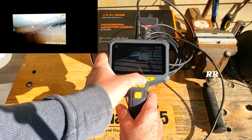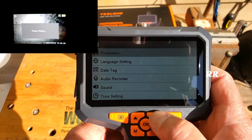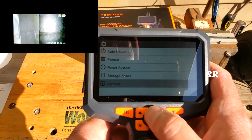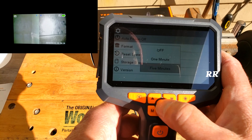This button on the right will actually flip the screen upside down, so if you need to look at something that way you can do that. If you press the settings button it goes into various types of settings, and you can use the arrows to check them all out. For instance, you can change the screen resolution, date-tag your pictures, and there's an auto power-off feature — I've set mine to five minutes.